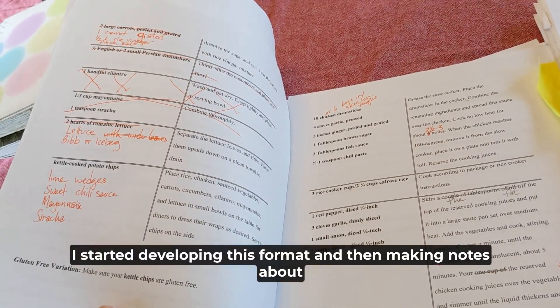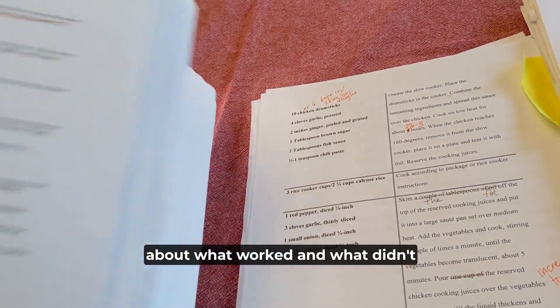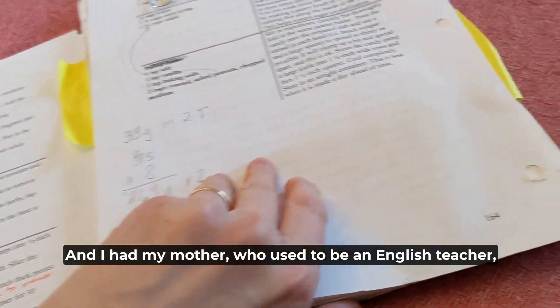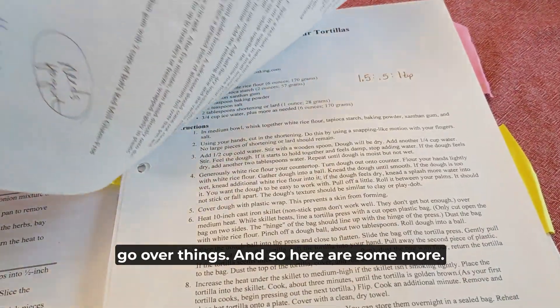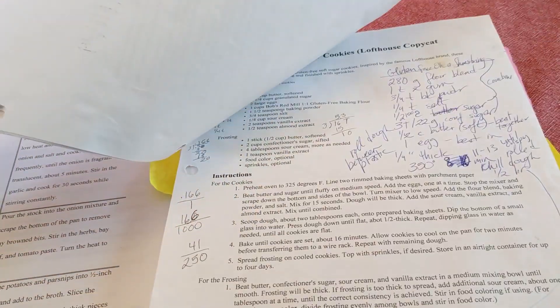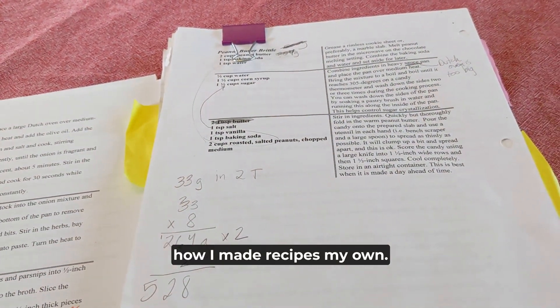After years of making notes in these notebooks, I finally started writing. I started developing a format and making notes about what worked and what didn't and what I might want to change. I had my mother, who used to be an English teacher, go over things. And here is some more of my process and how I made recipes my own.